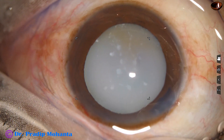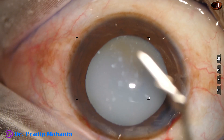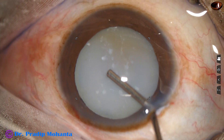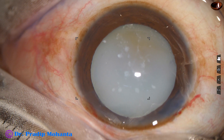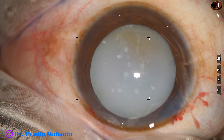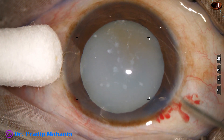Whenever milky fluid comes out, it means a hypermature morganian cataract. The challenges in such cases are that the nucleus is free-floating and it is very difficult to hold the nucleus.